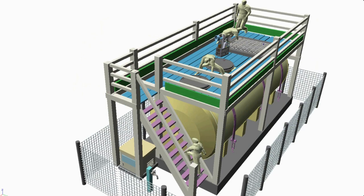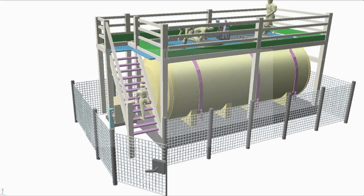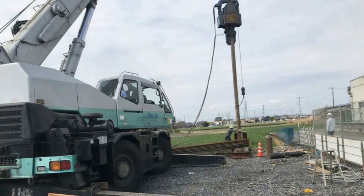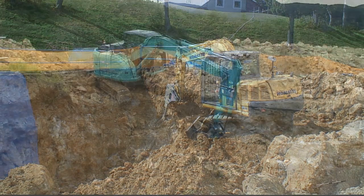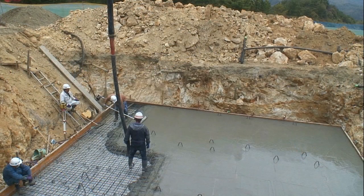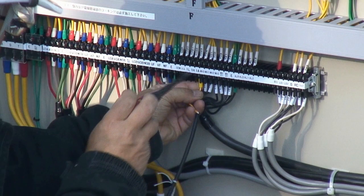A fence is installed to prevent anyone other than maintenance workers from entering, and consideration is given to installing a lock at the entrance. In Japan, it is institutionalized that various qualified persons are in charge of these different operations so that JOKASO can be properly planned, designed and installed. In other countries as well, attention should be given to comply with the laws and regulations related to JOKASO installation.